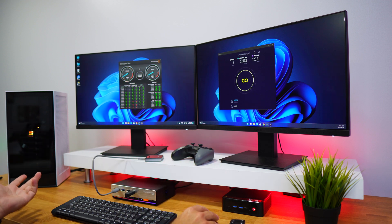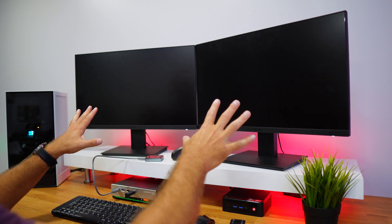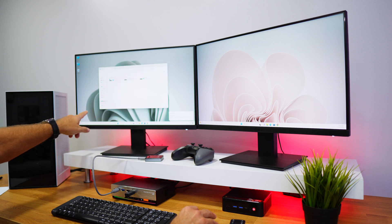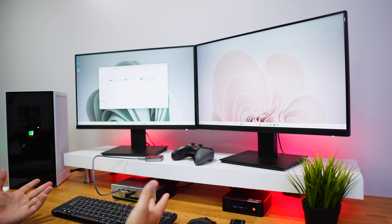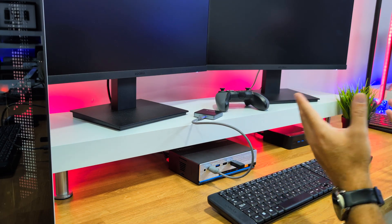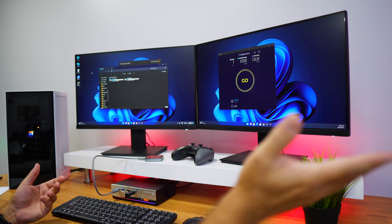I've also got an SSD connected to the KVM and we can do a speed test. Selecting the target drive — this is the mini PC — we start and we reach around 500 megabytes per second on reads and writes. It has USB 3.0 and reaches the maximum of 500 megabytes per second (5 gigabit). Writing came in at 433, which will depend on the SSD. These are great speeds — more than acceptable for transferring files from one computer to the other without disconnecting cables.